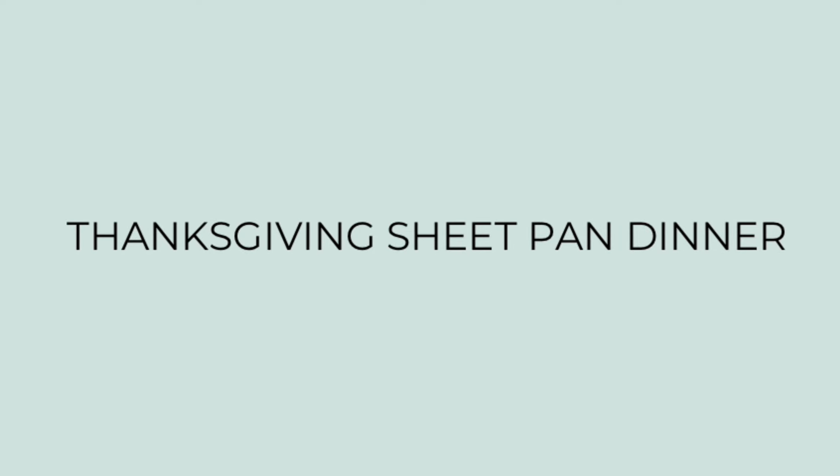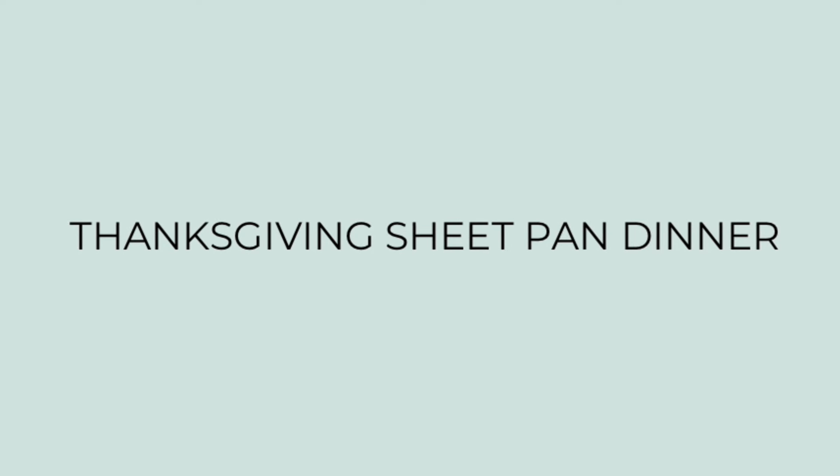First up we're going to do a Thanksgiving sheet pan dinner. I looked at lots of different recipes for Thanksgiving sheet pan dinners, but I liked the entree and sides in this particular recipe, which I will link in the description box below. Now just like with Thanksgiving, this is not difficult to make at all, but there are different steps — and like I said, every one of them is easy.